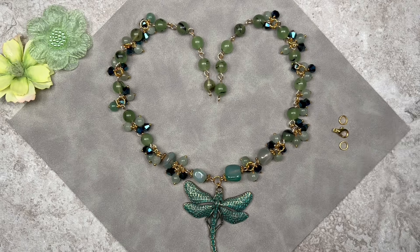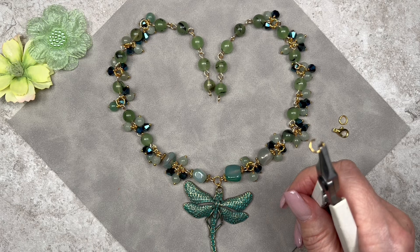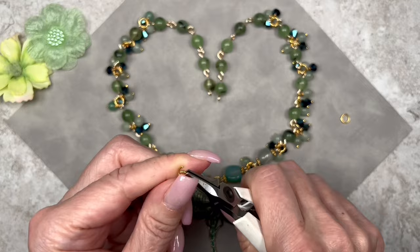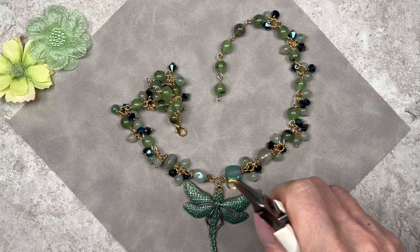Now let's attach the clasp — two six millimeter jump rings and a lobster clasp from the box. This necklace has a front and back. If you're right-handed, attach the clasp on the right side; left-handed, on the left — but ultimately it's personal preference. I open a jump ring, slide on the clasp, attach it to one strand, then open the second jump ring and attach it to the other strand.